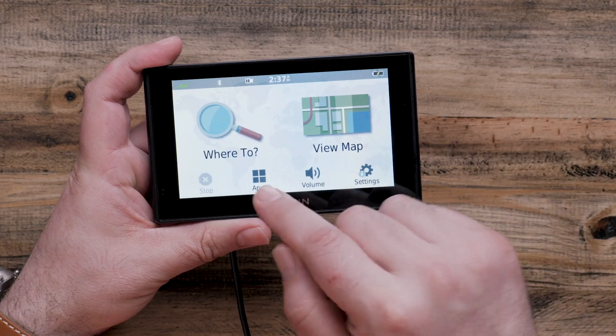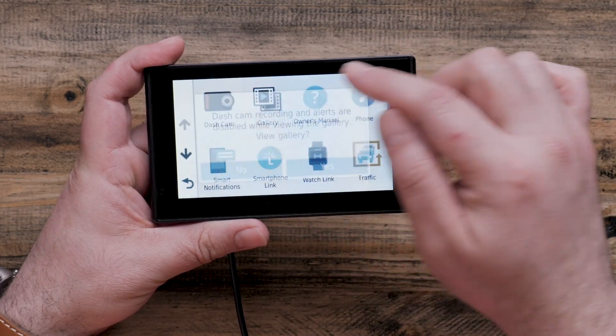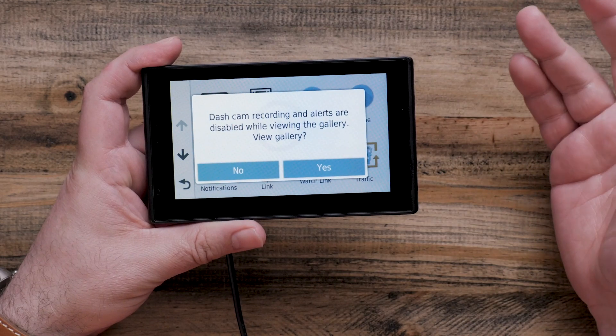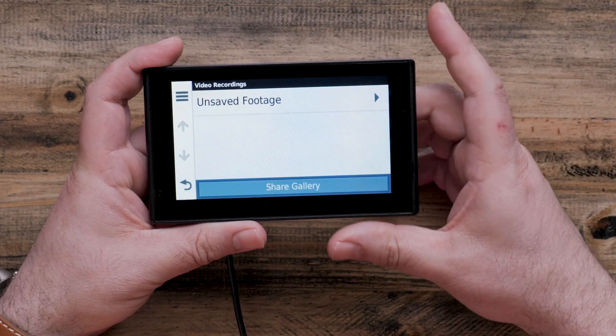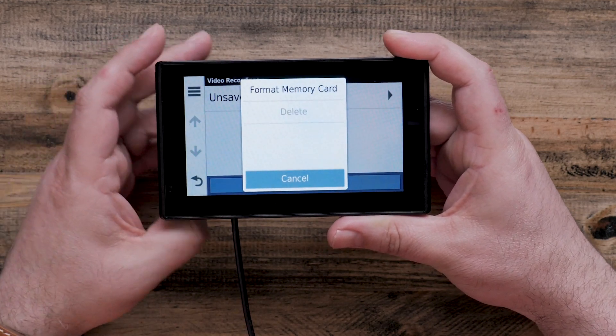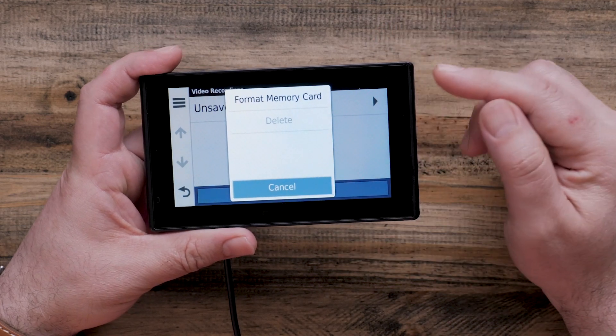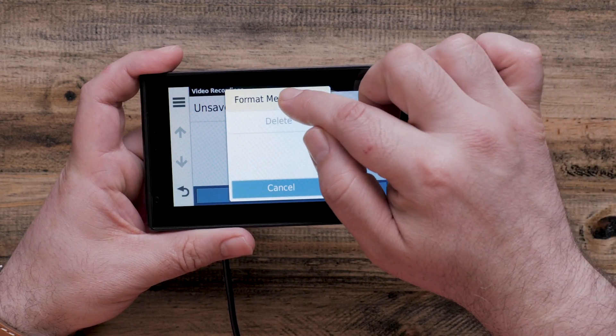From the main menu, start by selecting apps, followed by gallery. You will get a warning letting you know that dash cam recording has stopped. Go ahead and select yes. Next, we're going to select the three bars at the top left. This will give us our options, the first one being format memory card. Go ahead and select format memory card.